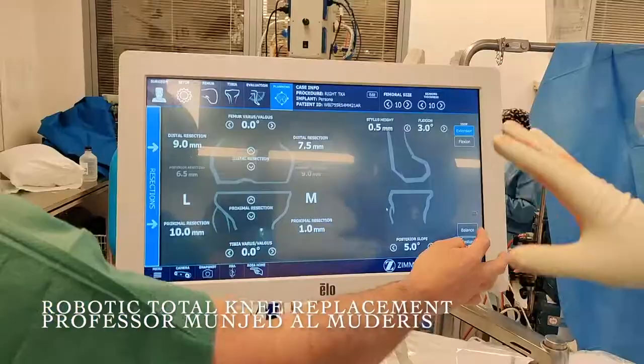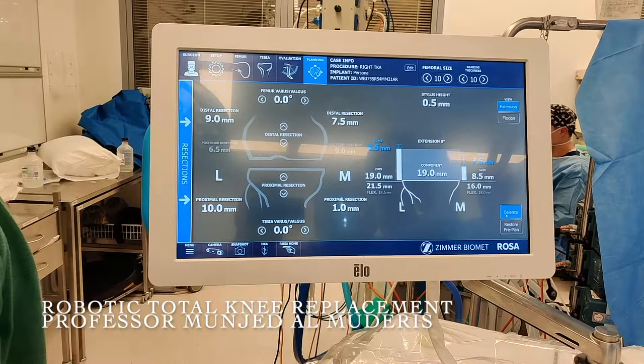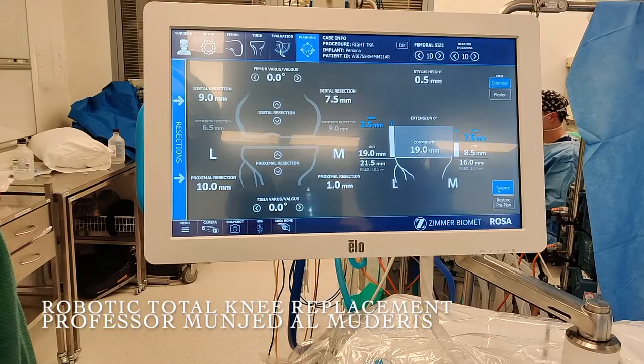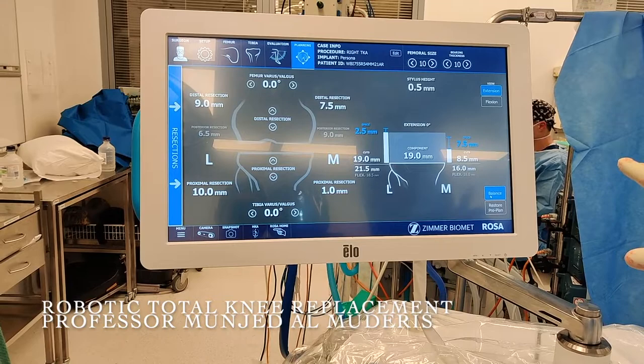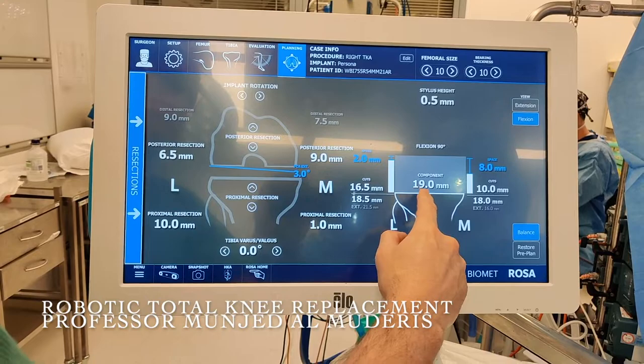The platform gives us an indication of where the robot will decide to cut. This information combines pre-loaded images from before surgery with intraoperative data, and the computer calculates and balances the position of the femur on the tibia. At this point, we are still a little tight medially in extension compared to laterally, and relatively balanced but slightly tight in flexion. We have a 19mm component to seat inside this bone.